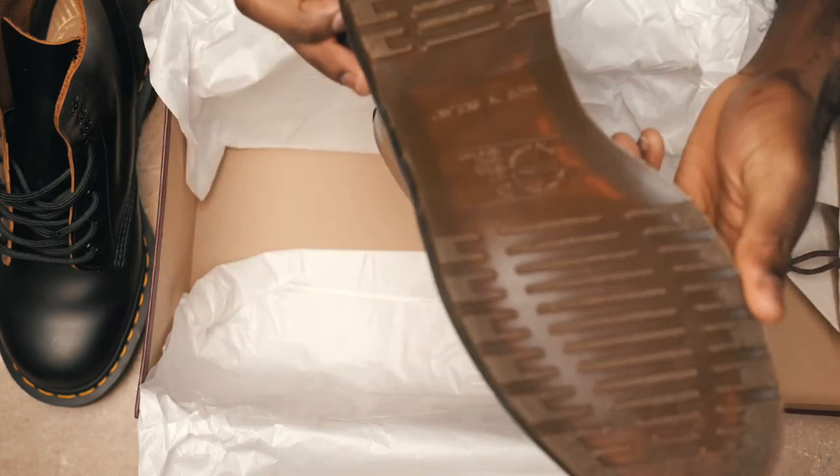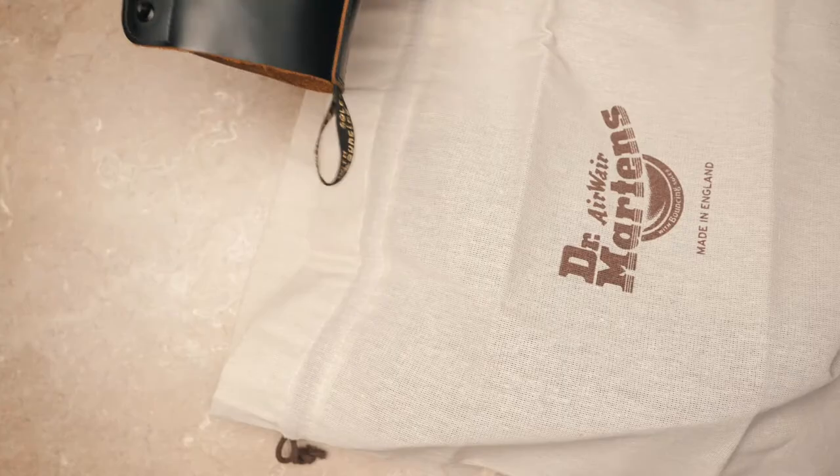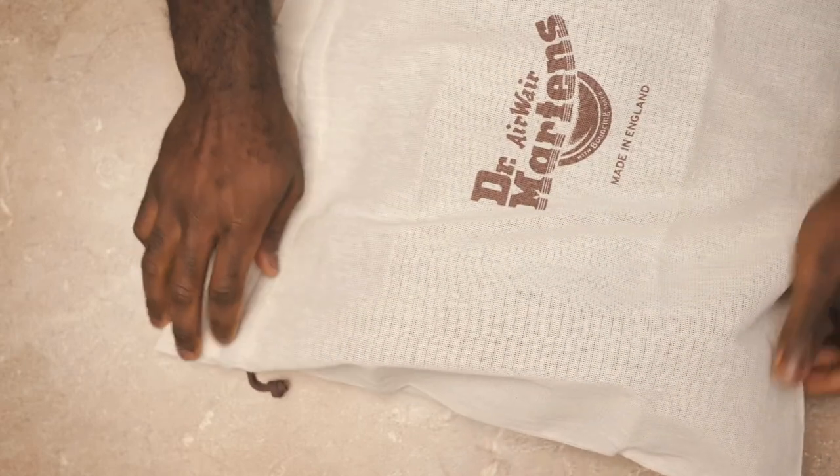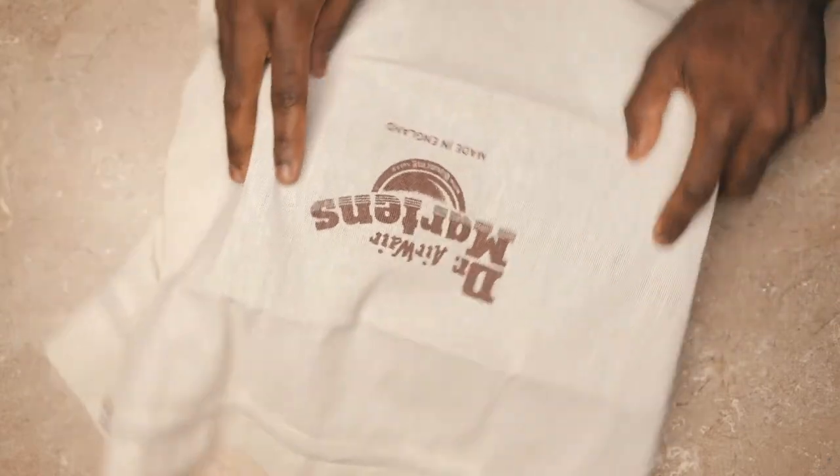Thanks for watching! If you want to know if these shoes are good for snow, watch this video. If you want to see how I break in my Doc Martens, watch this video. Thanks for watching, I'll see you next time — peace!